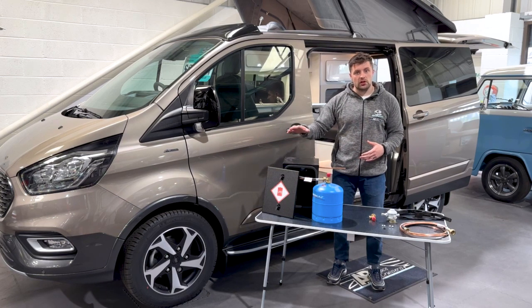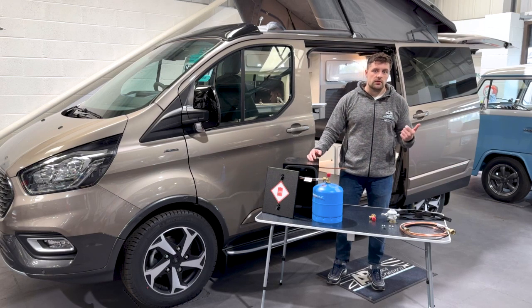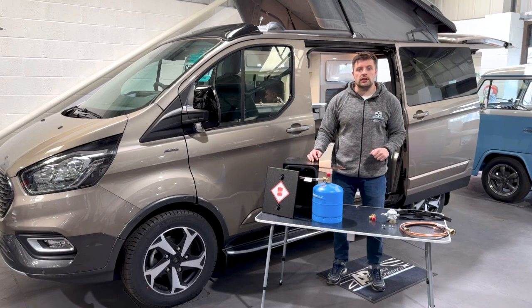If you've got any questions about this gas locker kit or any of our products, you can get in touch with us by phone, via email, or come in and visit us in store Monday through to Saturday.